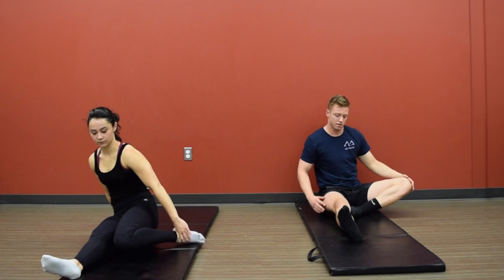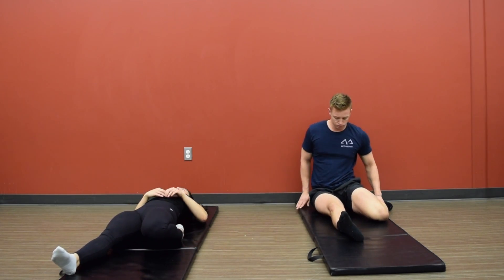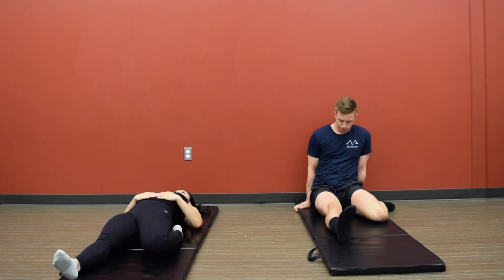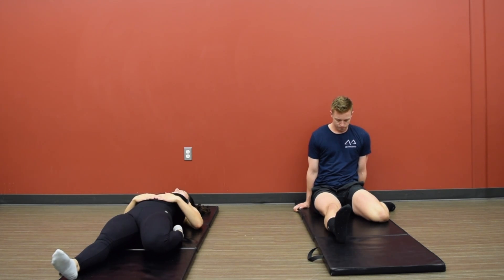Now slowly bring it back up. Bring that left leg back and feel the stretch in your quad as well as your left ankle. Again, going back where it's comfortable but you still feel that stretch.